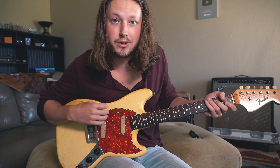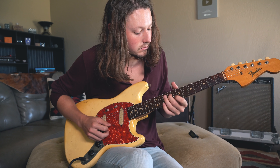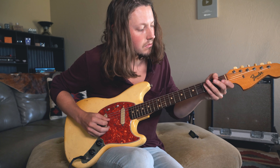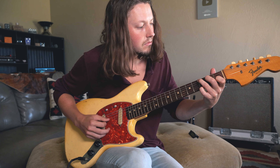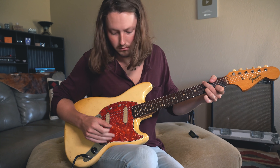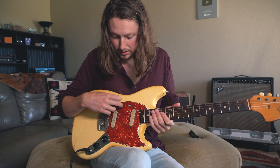Here are both pickups together in phase. I actually like that tone — it's a little quacky, but it sounds really clear. Here's the bridge pickup by itself.